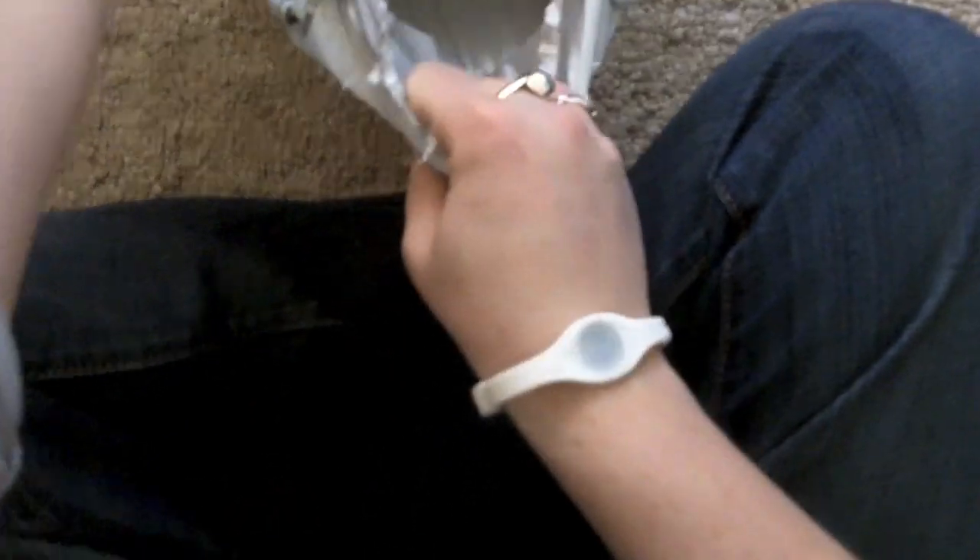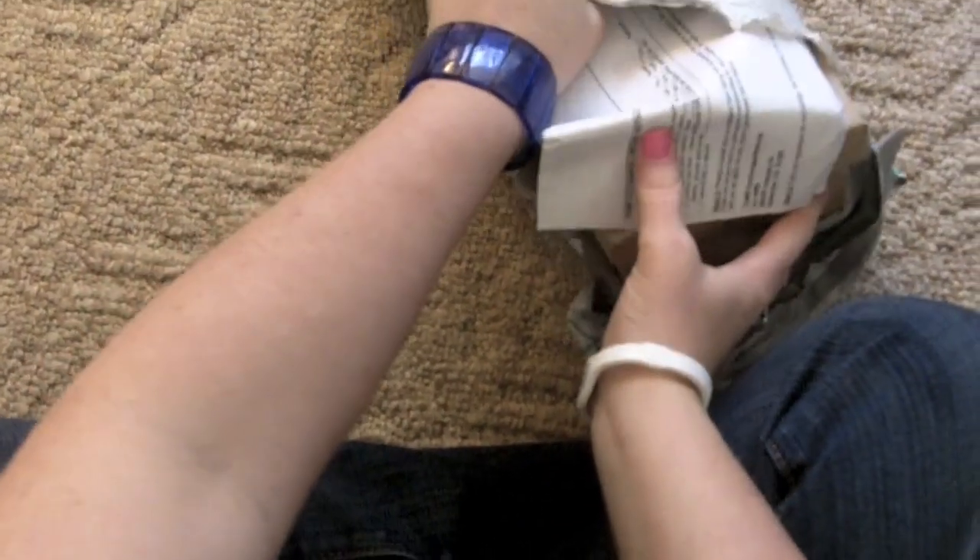Hey guys, I just thought I'd do an unboxing video of my TOMS shoes that I just received via UPS. This is my second pair of TOMS. My first pair were the color classics — they're pink and they have a peace sign on the top. I wanted these; these are the ash canvas gray.